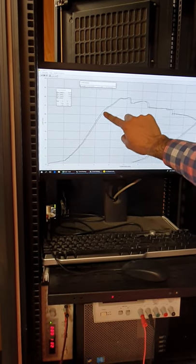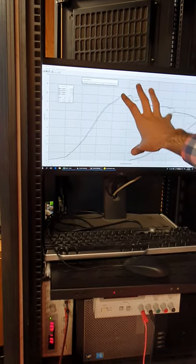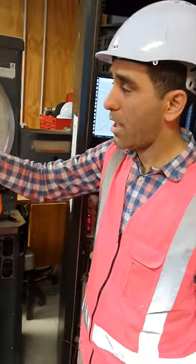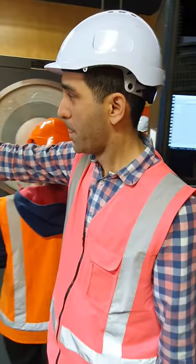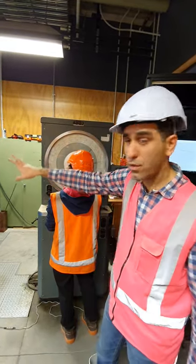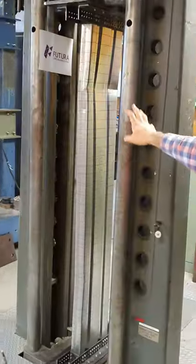We've been measuring through two lines, and this is quite a large capacity to get out of a cold-formed steel section. And that's it — that is what we do at Futura. We try to defy gravity with our innovative and new systems for cold-formed steel sections.